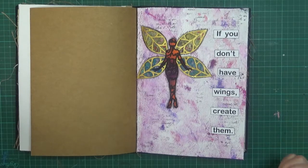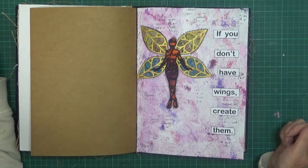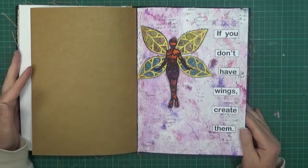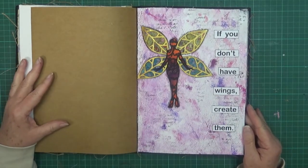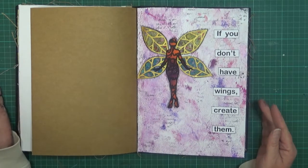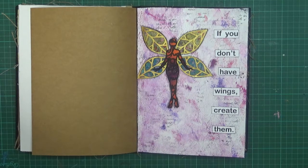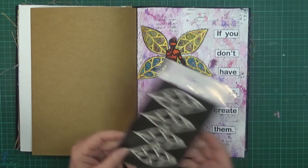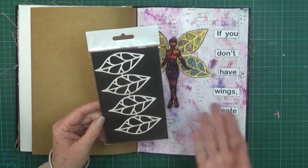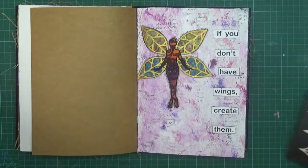Hi everyone, it's Sue and welcome to my channel today. I'm going to go through how I did this particular page. This is my design team project page for scrapbooking and crafts. The things that we were sent today was a set of what I considered wings — they could be leaves or anything else, but I took them as wings when I saw them.